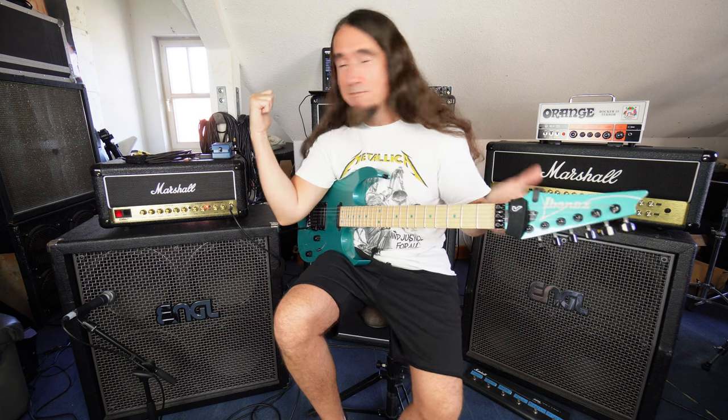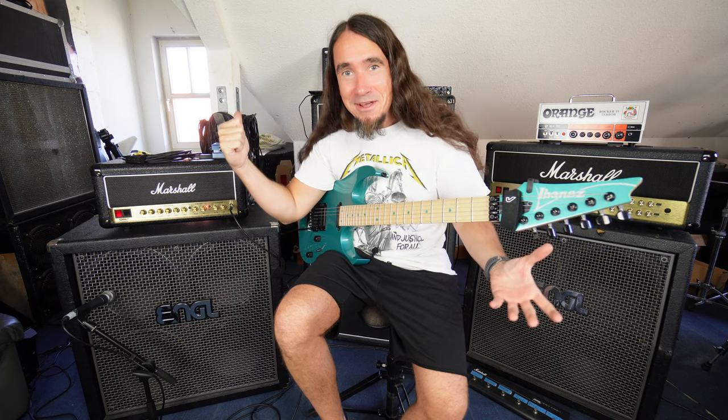Hopefully it works, otherwise you are not going to see this video! Here's a 30-year-old, very optimistic me, being too optimistic about putting my Boss Blues Driver into the loop, because what happens when you put the Blues Driver into the loop is this...